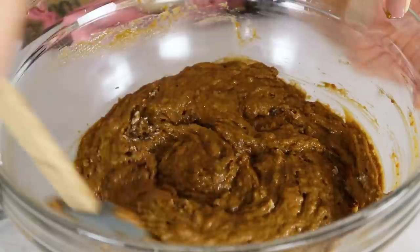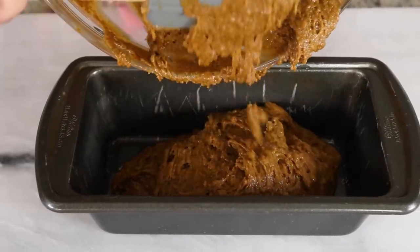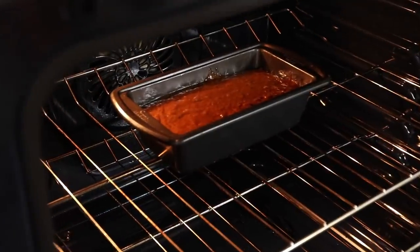I added my wet ingredients to my dry and I'm just gonna mix that until it is uniform. Then I'm transferring it to a greased bread pan — you can also line it with parchment if you'd like. Then I'm gonna pop this into the oven and bake it until it's golden and a toothpick runs clean.